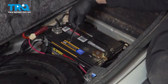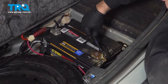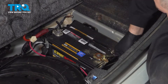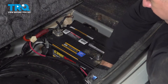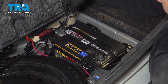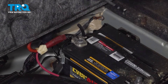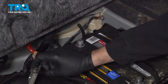We're going to use our 10mm wrench and loosen the nut on our ground terminal. Once you have that loose, we're going to spin that and disconnect it. I'm going to come on over to the positive side and do the same — disconnect that and set that aside.